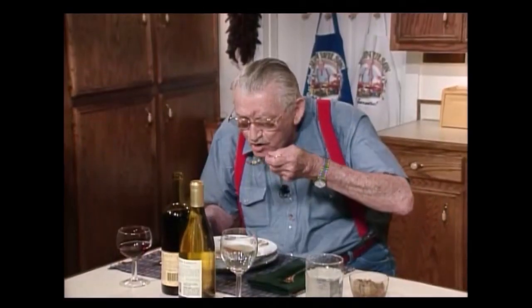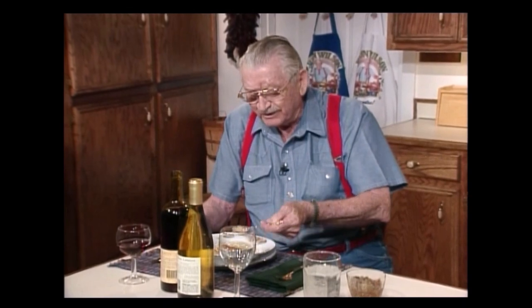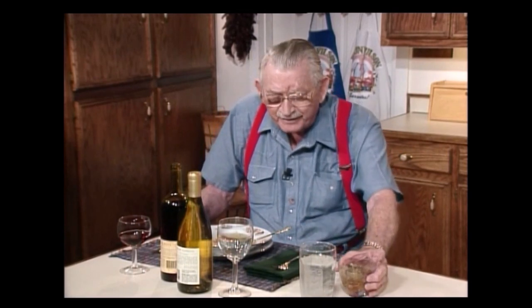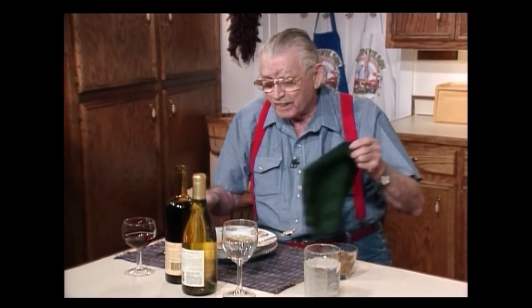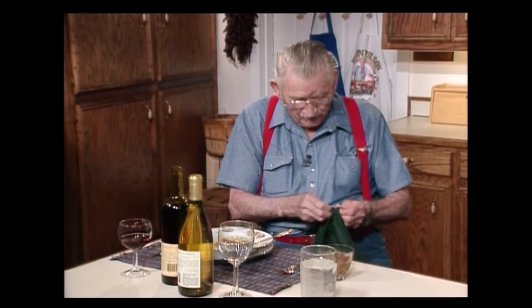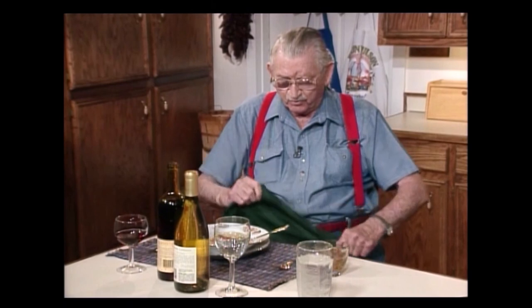I've got to taste that to see just exactly what it is. Oh, that's good, yeah. Mmm. The crumble of crackers up in that is even more better. I like it just like it is with crackers or without crackers. Now here is a little bit of that. Let me put my napkin like I'm supposed to — like a gentleman. Tuck that in my belt so it won't drop on the floor.